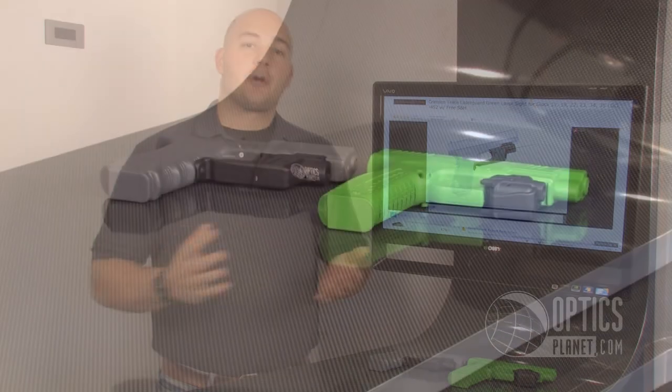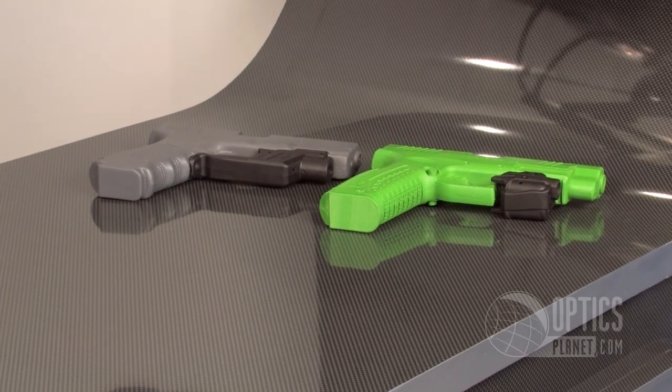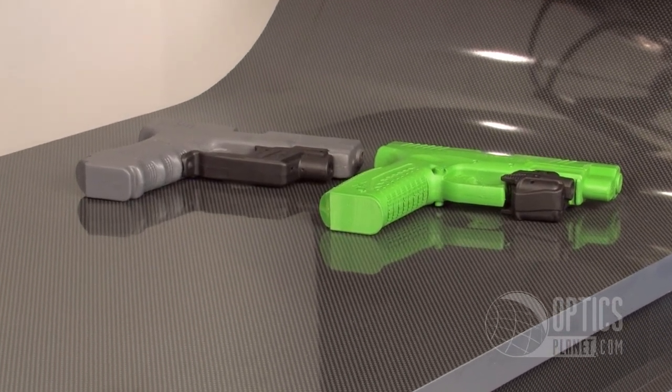Hi, I'm Trevor Bendy from OpticsPlanet and I'm here today to talk about the Green Laser Series from Crimson Trace. Now we all know Crimson Trace from making quality red lasers, especially their laser grips. Crimson Trace has now stepped into the green laser field and they've given you quite a few options.